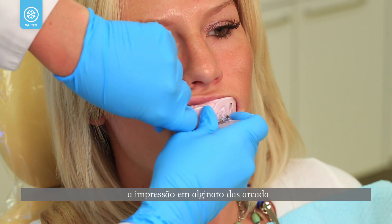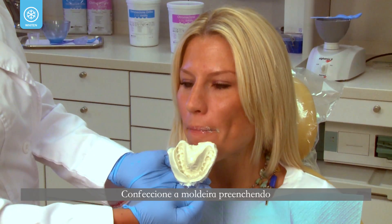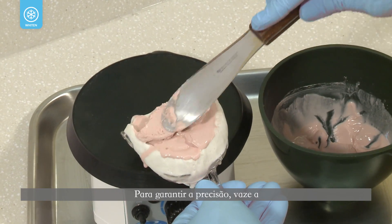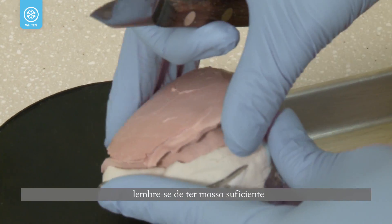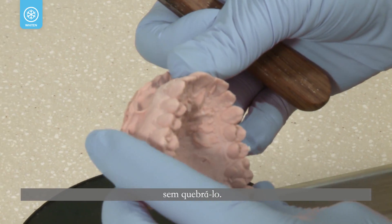The first step is to take an alginate impression of the patient's upper and lower arches. Fabricate the tray by pouring the alginate impression with fast-set plaster or dental stone. To ensure accuracy, pour the impression shortly after taking it. When fabricating the tray, remember to have enough mass to remove the model from the impression without breaking it.